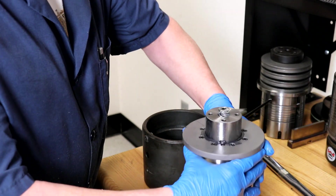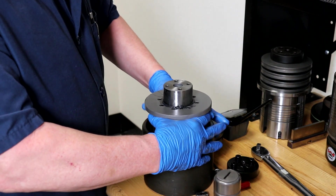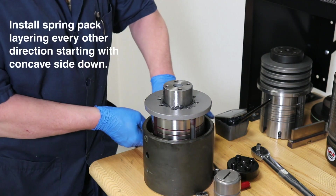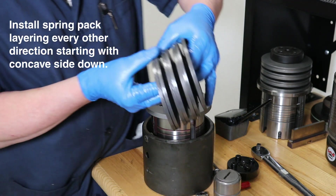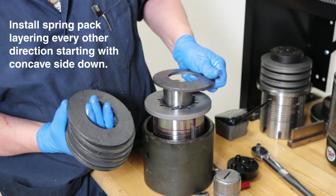Now we will place the entire guide body into the torque pod stand for assembly of the springs. We will install the spring pack layering every other direction, starting the first spring with the concave side down.